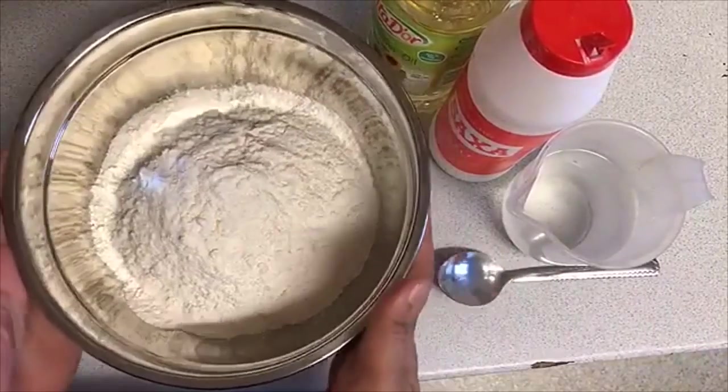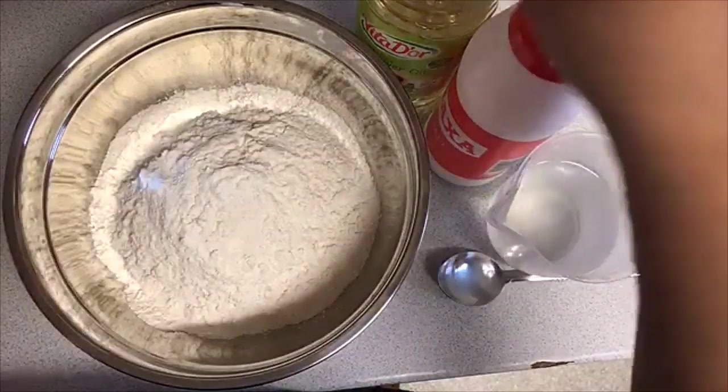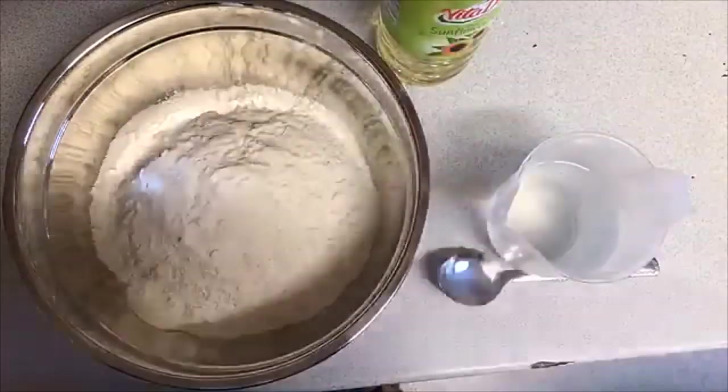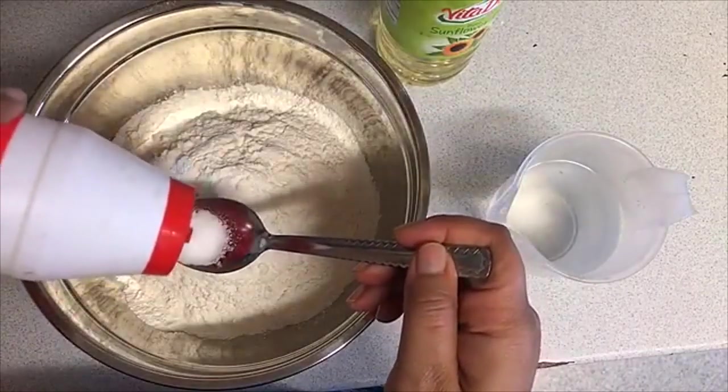For Sambusa dough you only need plain flour, a bit of oil, a bit of salt, and water. That's it — there's nothing else you need to make Sambusa dough. So here I have plain flour.